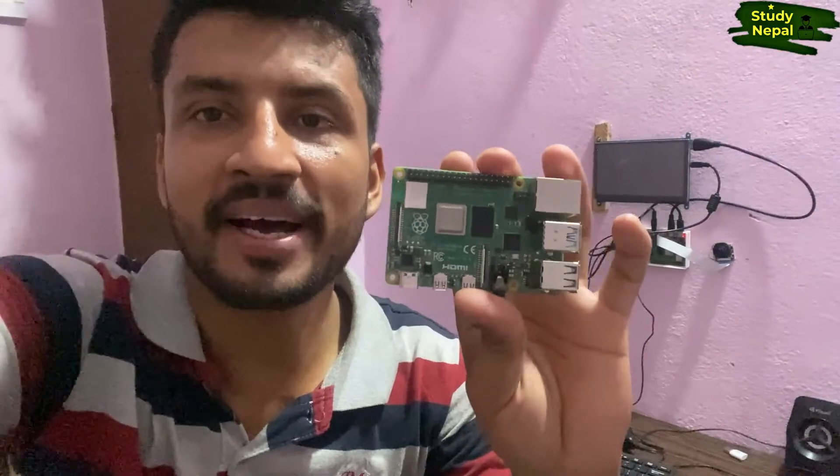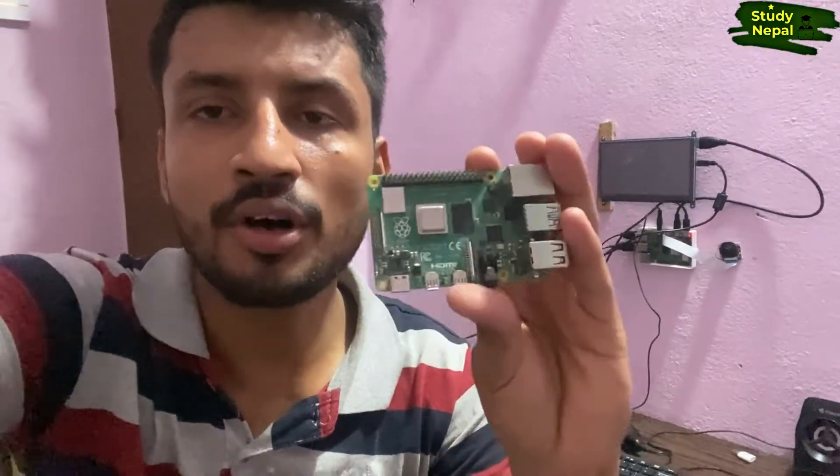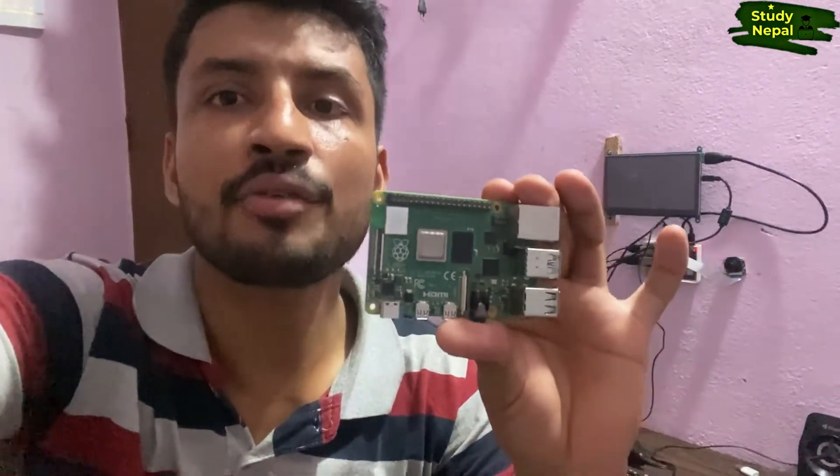Hello everyone, welcome to the channel Study in Nepal. Today I am making a powerful computer which you can make yourself or assemble yourself, and it is portable also. This all is possible just by a credit card size Raspberry Pi. By the help of this Raspberry Pi you can make your own computer which will be very powerful.